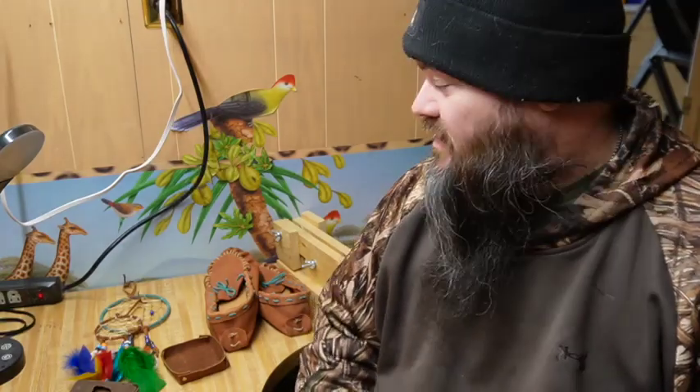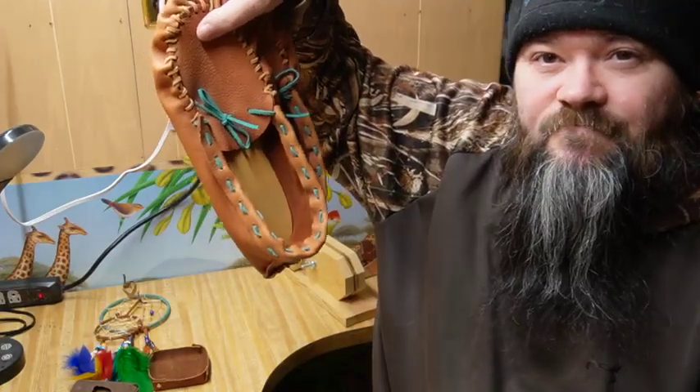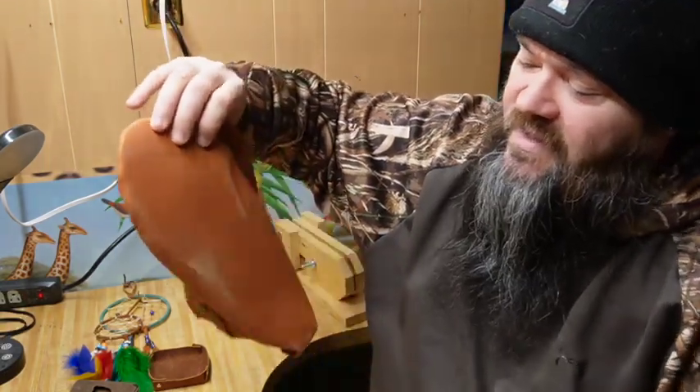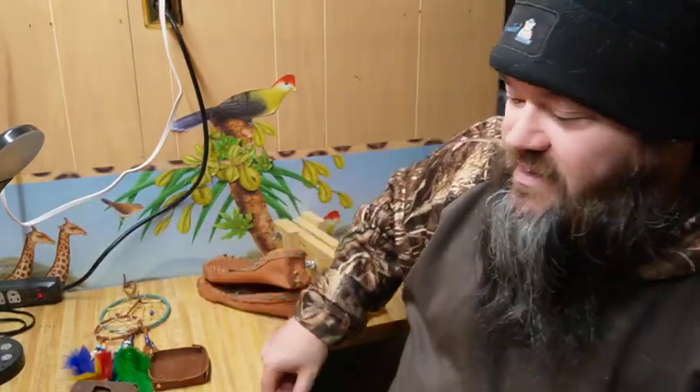Alright everybody, let's talk about some of the things you can make with leatherworking and what I've made so far. I got some leather moccasins — these are kit moccasins, not handmade from scratch, they're kits. We'll talk about kits in a little while because that's how we're going to start off. We'll begin with kits and then in future videos, once we have enough confidence and skill, we'll start ripping stuff out from scratch.